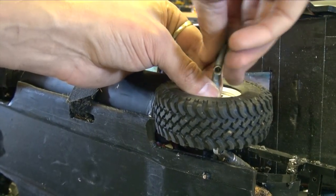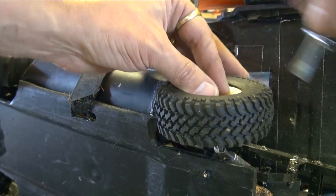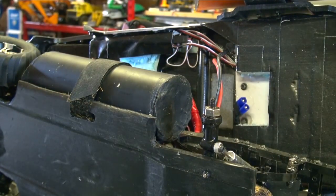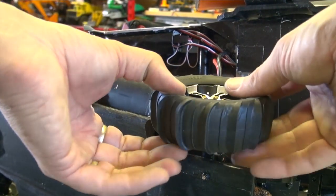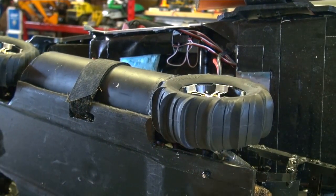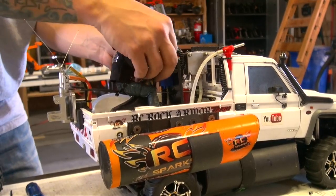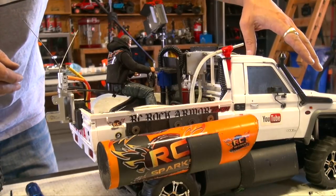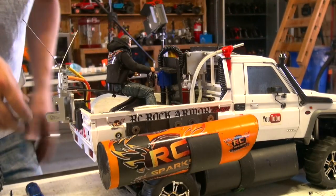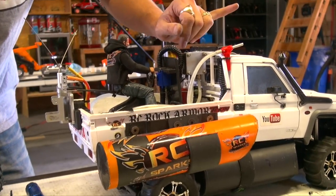I'm going to be running on 3S LiPo, which is 11.1 volts. Removing the back outboard motor removes quite a bit of weight, so I'm wondering how this is going to float in the water — probably fairly flat. All right, mini-me, you're all strapped in, good luck buddy. Your steering wheel will still control the front tires. The outboard motor is now gone — make sure to have your head up pointed straight forward.